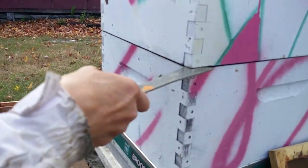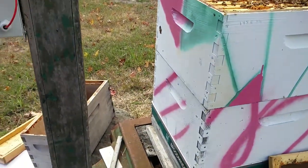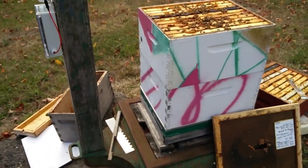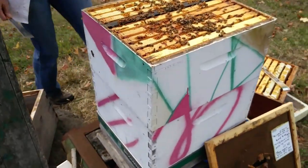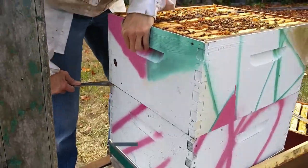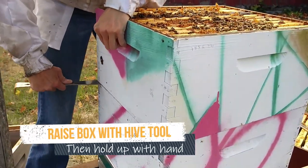Another thing you could do is manage it with one hive tool. To do that, you have to kind of support the weight of the box with your hand, and you don't even look — you kind of feel with your hive tool.